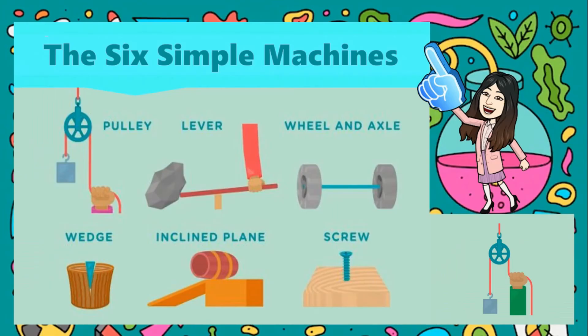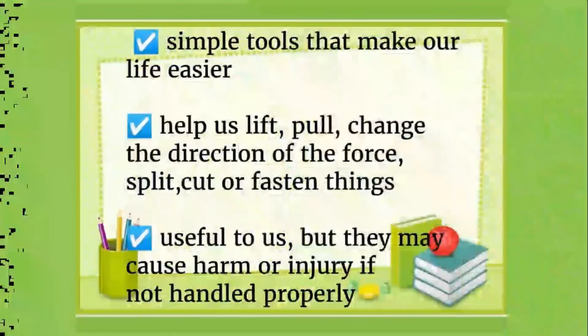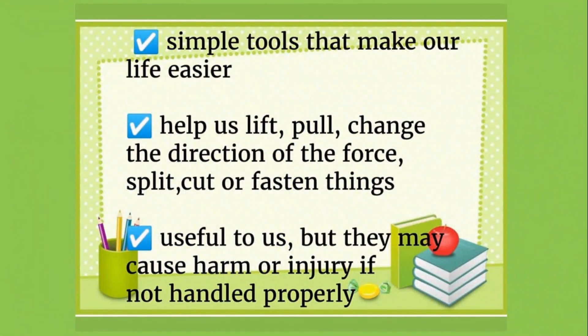Let us recall the six simple machines that we learned today: the pulley, the lever, wheel and axle, wedge, inclined plane, and the screw. These simple machines are simple tools that make our life easier. Simple machines help us lift, pull, and change the direction of the force.